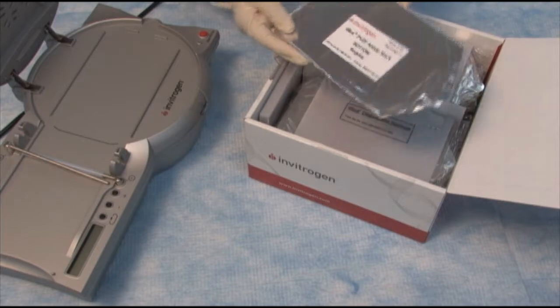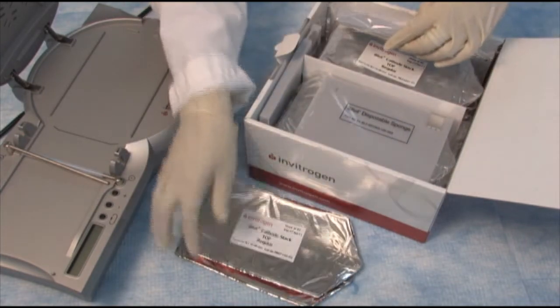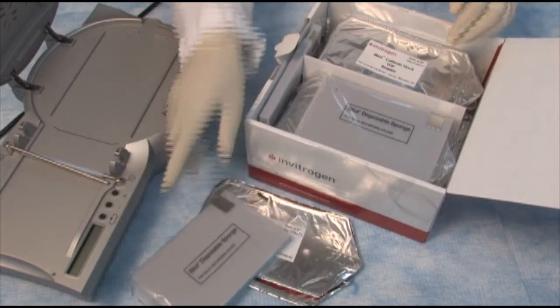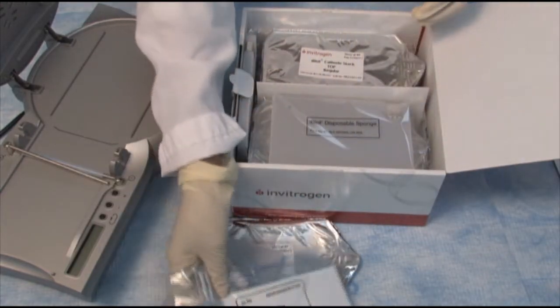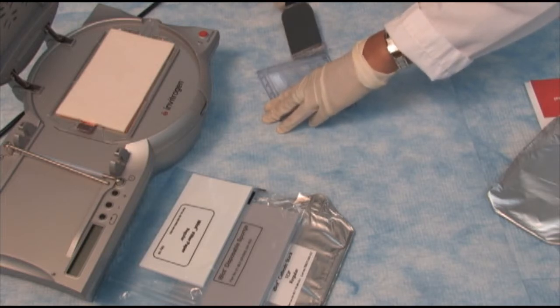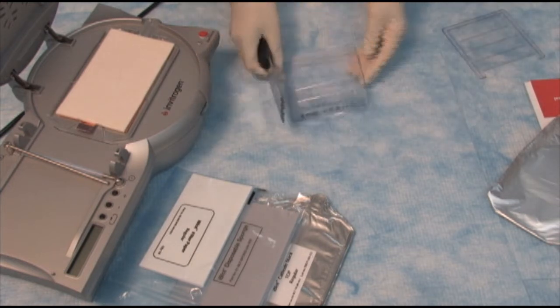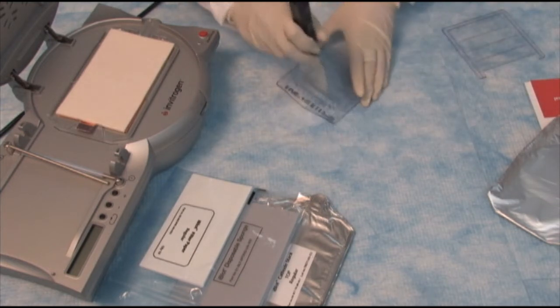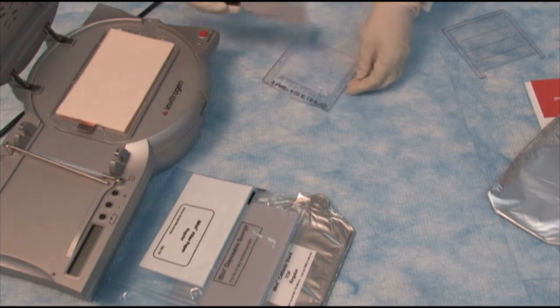Inside the box you have a bottom stack, a top stack, a sponge, and a pack of filter papers. We're going to get the gel by breaking open the cassette. I cut the welds off and the bottom edge of the gel.